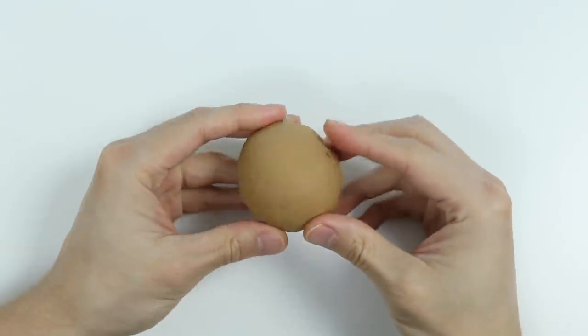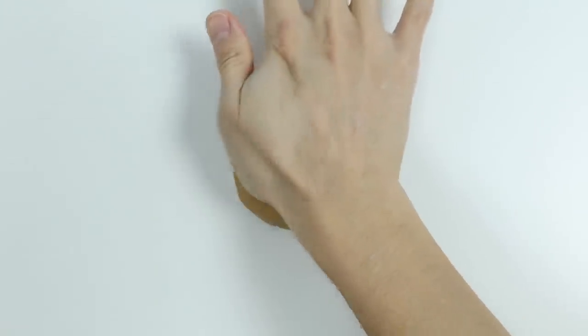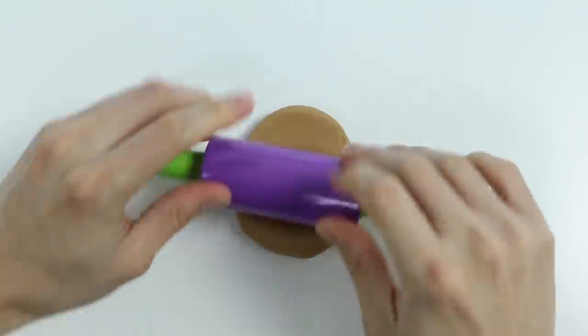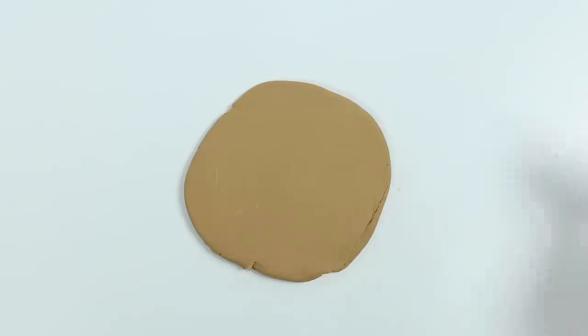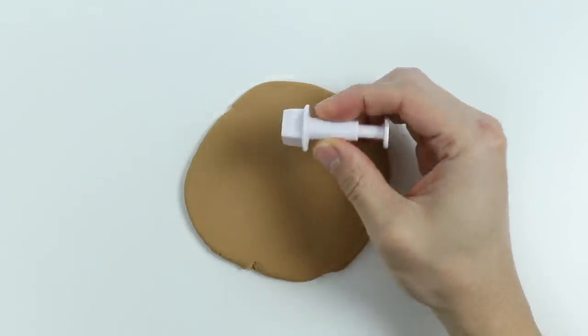Alright, let's start by rolling out some brown Play-Doh. Now let's use this square stamp to make the waffle design.